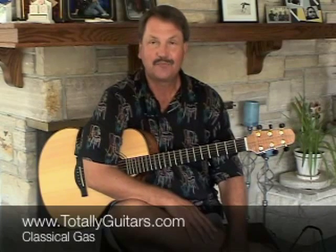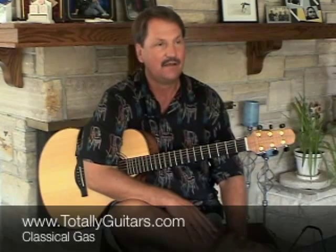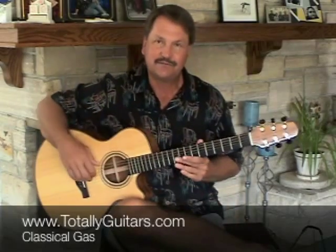Very difficult to play, so this is not a beginner's lesson, but I do want to talk a little bit about some of the things that go on in the beginning. I'll have a much longer series of lessons at Totally Guitars all about this song and a lot of other stuff like it. This one falls in the extreme guitarist category, but I love this tune.